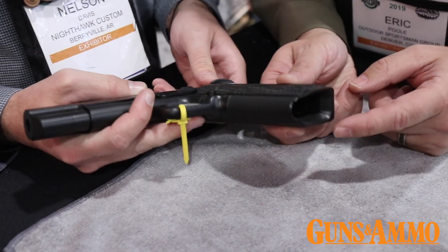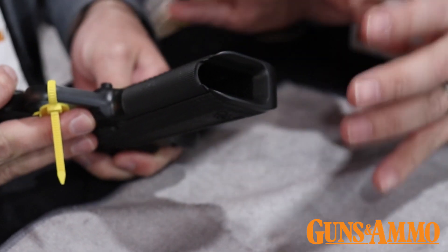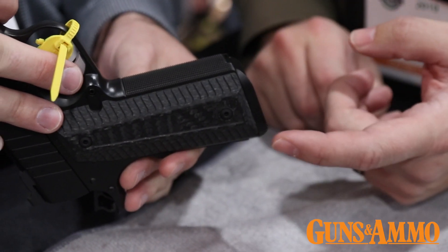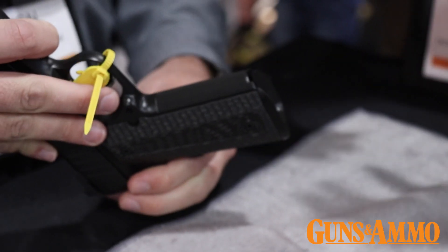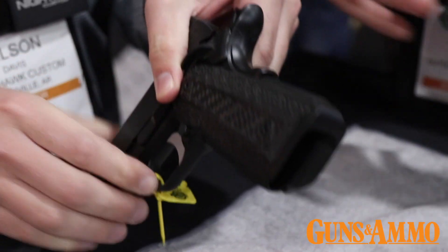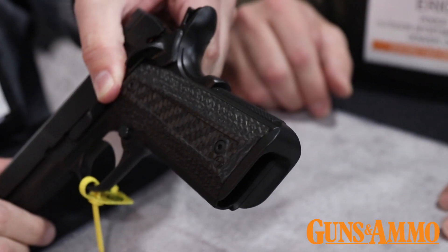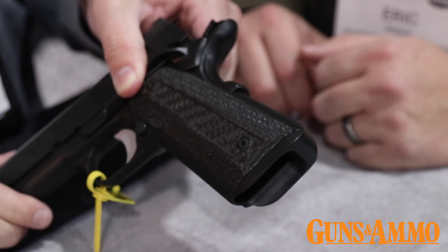Look at this detail — the beveled magwell here. This is going to gobble up magazines super easy. And that magwell is nicely blended with the carbon fiber grips. Sometimes you slap aftermarket grips on there and they don't match, especially with this angle at the bottom. It looks like it was all made intentionally as one piece. These are just an optional upgrade we've got on this model that we're showcasing here at the show.